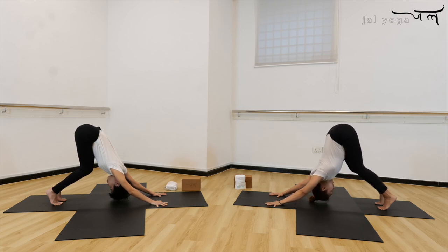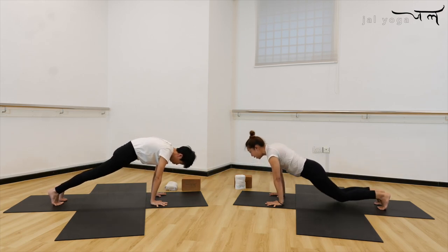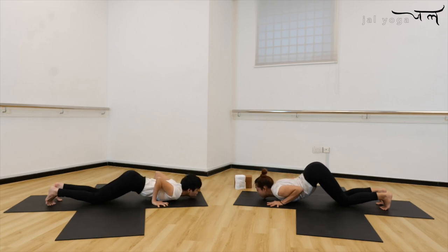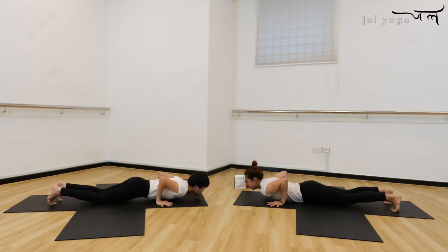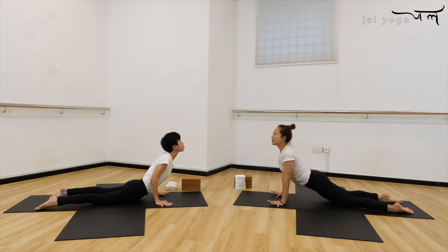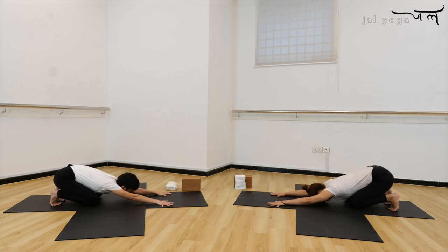Hand support, chin in, round back, lean forwards, come to your plank. Exhale, bend knee, bend elbow, chest down on the mat. Inhale, slide body forward, roll the shoulder, open heart and chest. Exhale, draw navel in, push your hip to the back, tuck your toes in, come to your child pose.